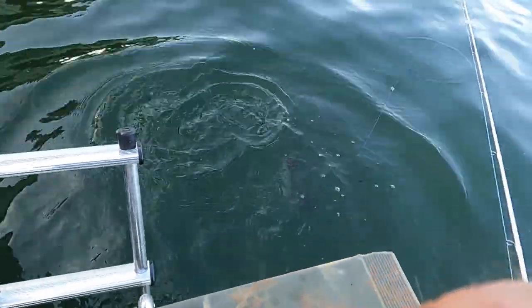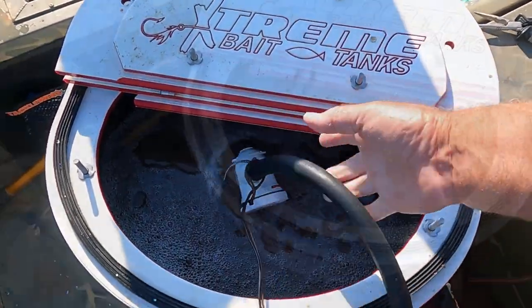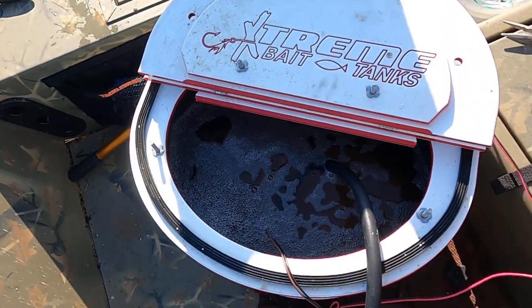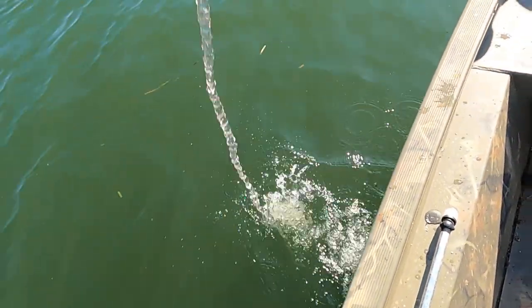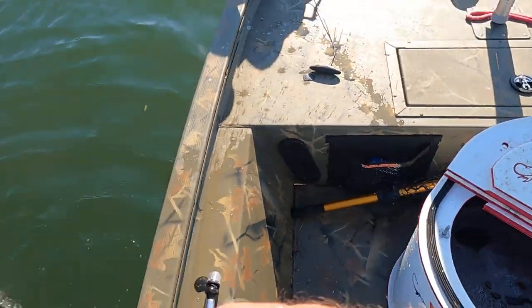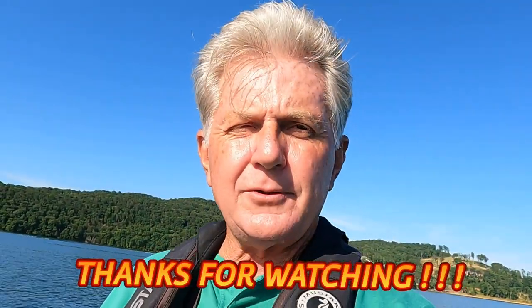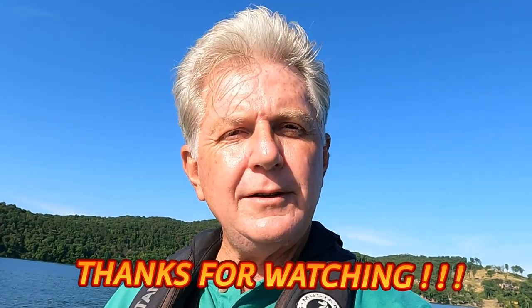Remember how we pumped the water into this bait tank when we first got here to go catch bait? Well, here's what you do when you get done fishing. You just take that same little bilge pump, put it down in there, cut it on, and it sucks all the water out — back under the lake. That's what I'm talking about. Hey, leave us a comment — we love to hear from y'all. Let us know what you think. I appreciate you.